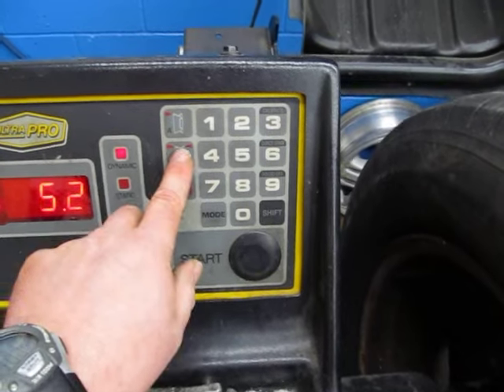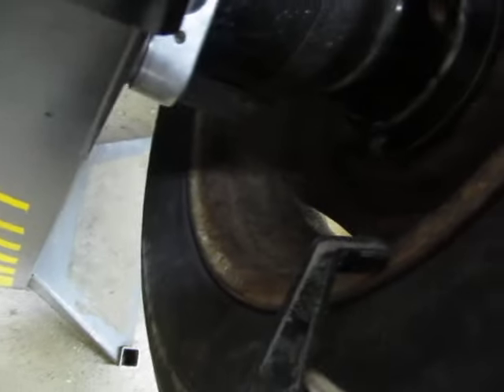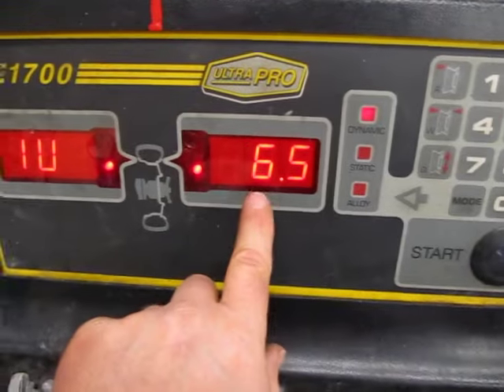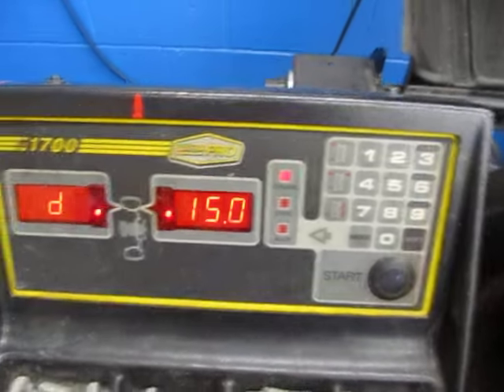Next is W for width. Take the caliper from the board and place it into the inner portion of the rim on both sides. The reading is 6.5, so press W, then 6, 5 — the machine automatically inserts the decimal. Then enter the diameter. This is a 15-inch tire, so press D, then 1, 5, 0. All three measurements are now in.